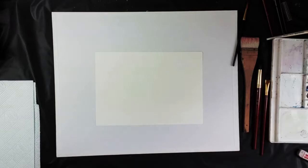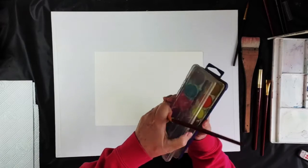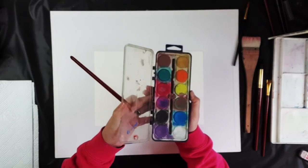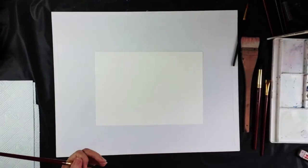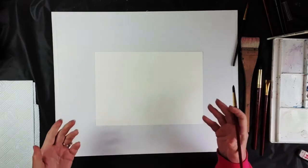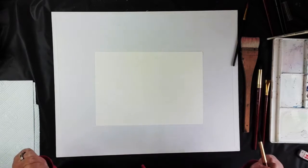You can use a cheaper student paint — you just have to know how to use it, and that takes practice. You can use a block like this; that's absolutely fine. I use tube paint because I get a richer color and I can get it faster when I'm building up the color. However, for today we're going to use a lot more water.